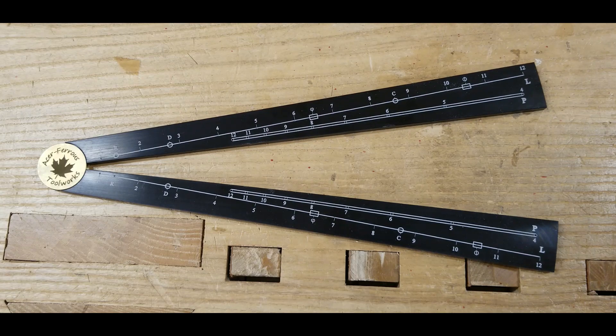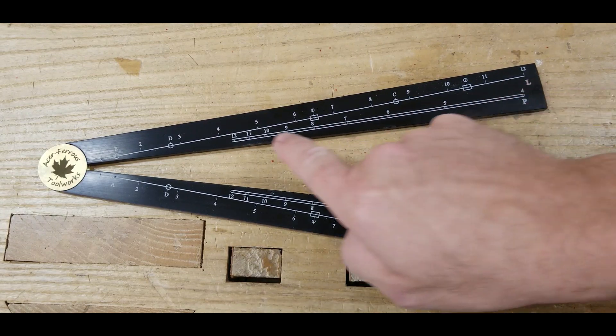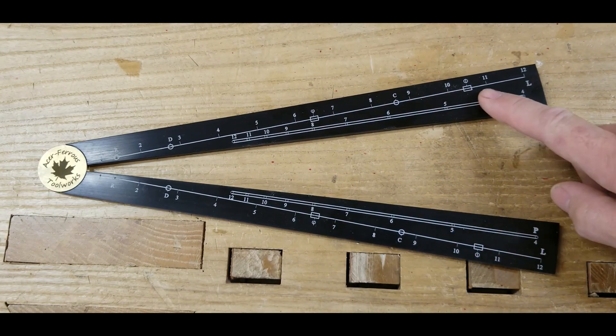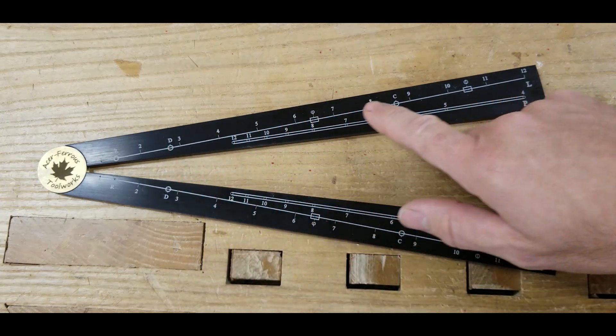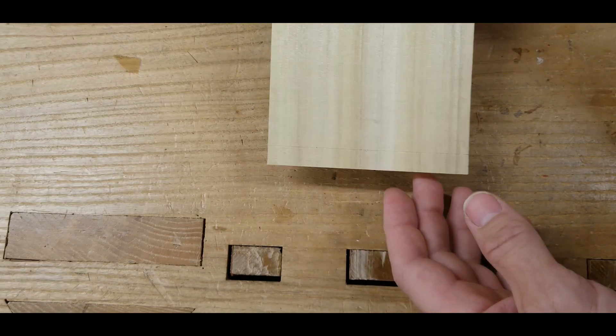The first scale I want to talk about on the sector is called the Line of Lines. It's designated by the L here — it's this outside scale. We can actually do several functions with it, but the first thing we're going to talk about is how to take a fixed length and divide it into equal parts and create proportions. We will be using the scale of numbers here, 1 through 12. One of the most common applications is laying out dovetails.